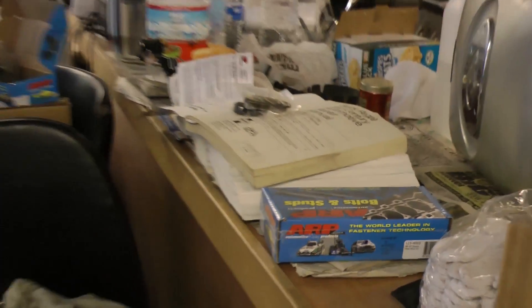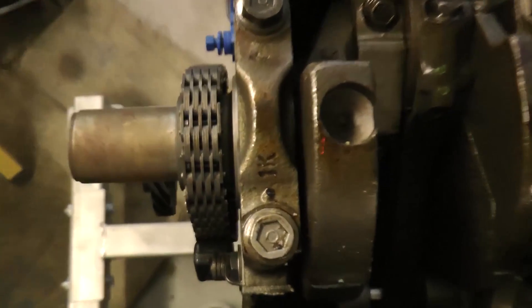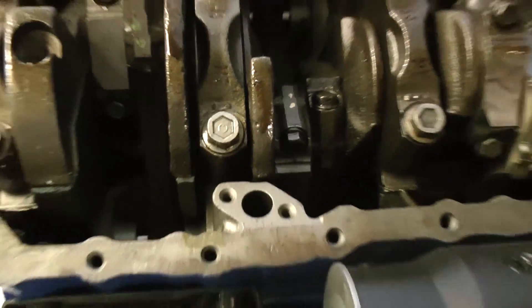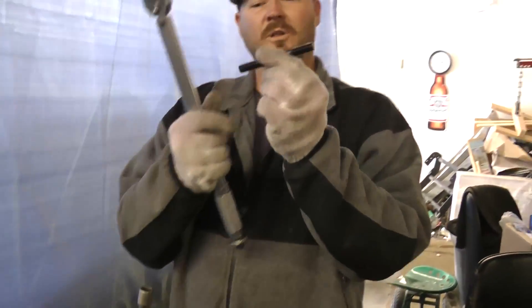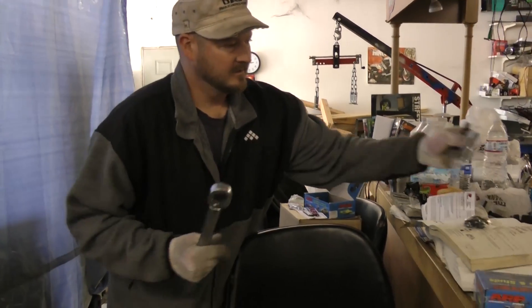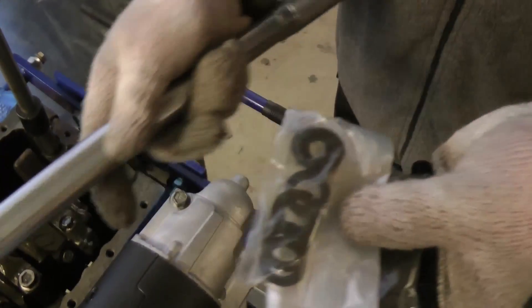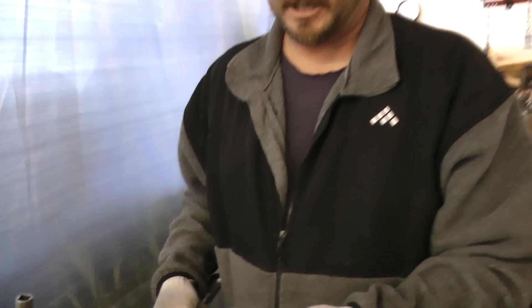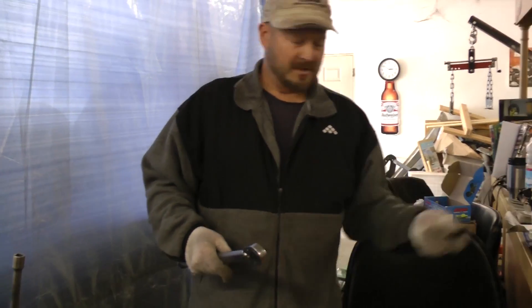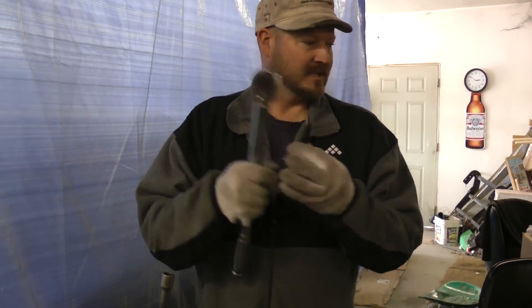ARP makes the best bolts and nuts on the planet, so I'm replacing my mains with ARP, which will give 200,000 pounds of tensile strength — a lot better than the factory ones. The factory bolt puts all the pressure on the bolt head itself, but the ARP stud equalizes pressure over the whole fastener because it uses a nut and washer, spreading the torque weight to the entire fastener instead of just the bolt head.